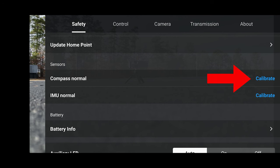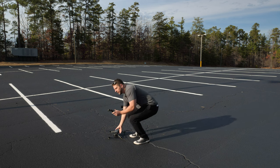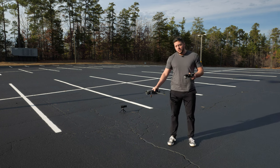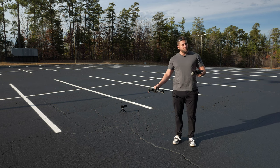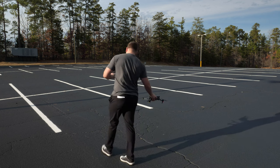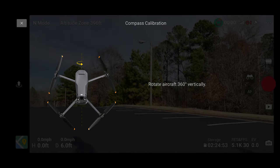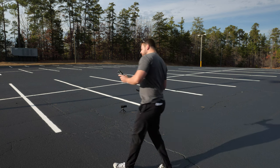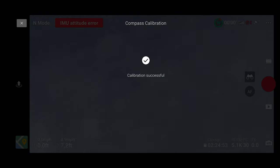On the right, tap calibrate for compass and make sure we're clear of metal or objects with electrical charge. When we hit start, we're going to pick up the drone and rotate the aircraft 360 degrees horizontally. I like to orbit around the drone so the drone itself isn't really moving through space — I kind of do this. We do that 360 degrees, then it says rotate aircraft 360 degrees vertically, and we rotate again. Calibration successful.